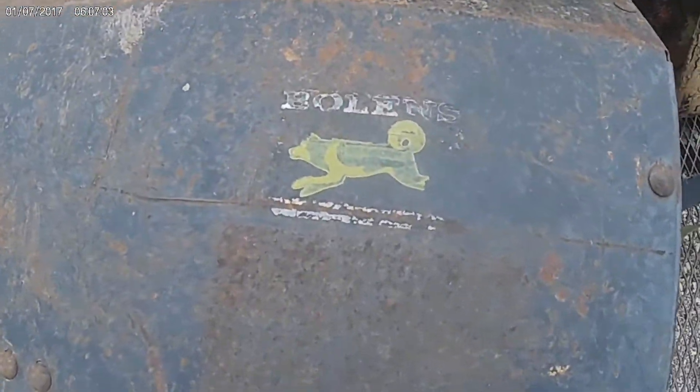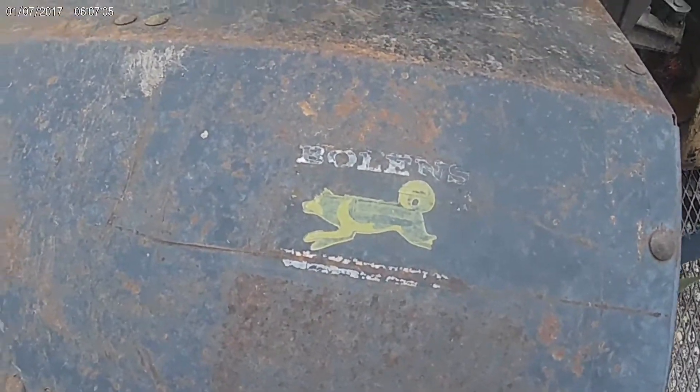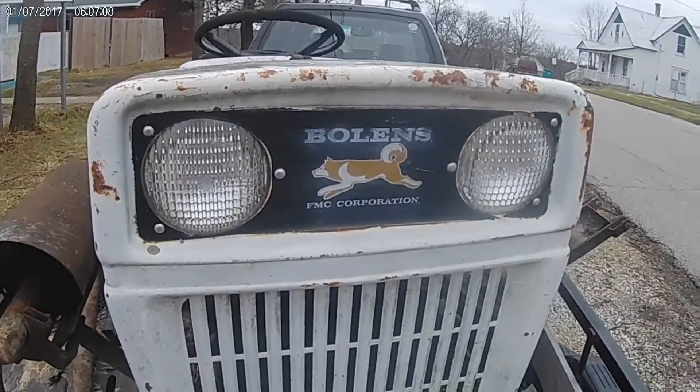That's an interesting little picture there. Looks like it's a Husky — I used to have Husky on the front of these things.